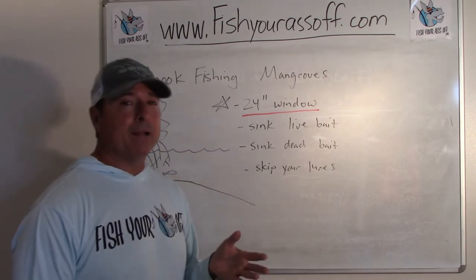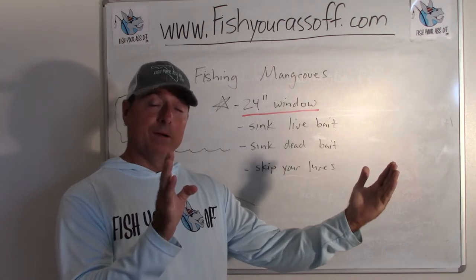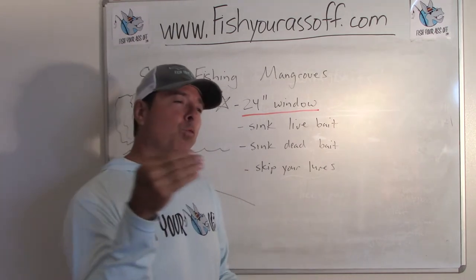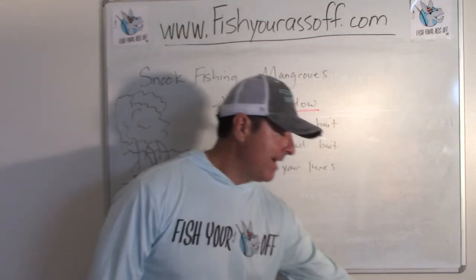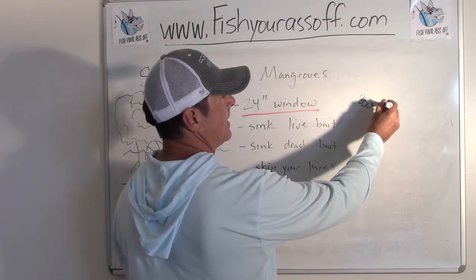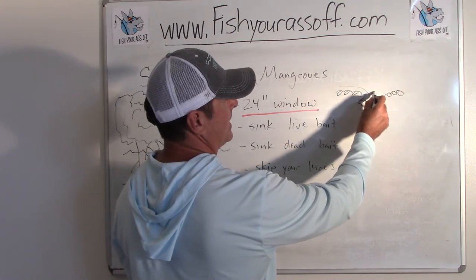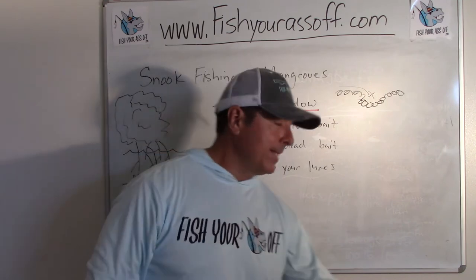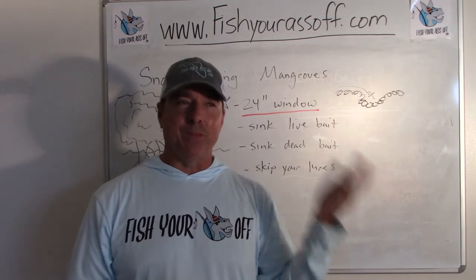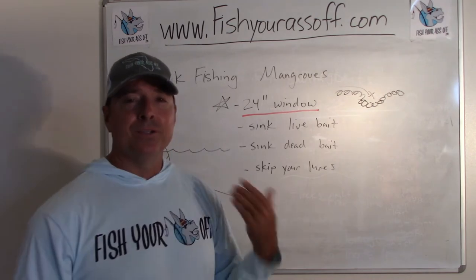Here's the key: you have got to get your bait or lure within about 24 inches of the roots. They're really in there. Sometimes they're three or four feet away, but for the most part they cruise right along it. If you find a stretch of mangrove trees with a little dip or cove in there, that's a great spot. Any kind of abnormality in the line of the mangroves — a point or any sort of cove — is another great spot where you can be tucked in a bit more.